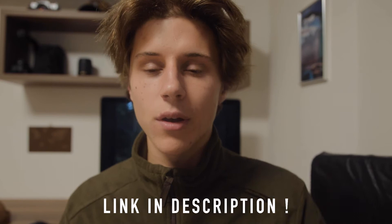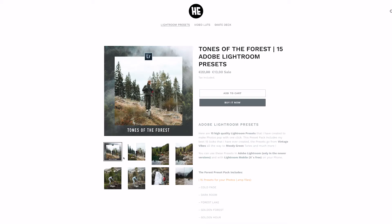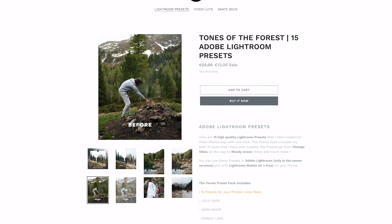To edit my Instagram photos I use presets in Lightroom. Lightroom presets are like filters — they give your photos a certain look. I have my own presets you can download to get a similar look to my photos. My new preset bag is called 'Tones of the Forest,' which matches my style. It includes 15 looks mainly made for landscapes and nature, with moody, vintage, brownish-green tones.